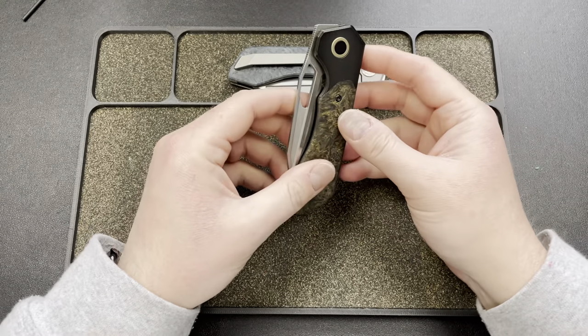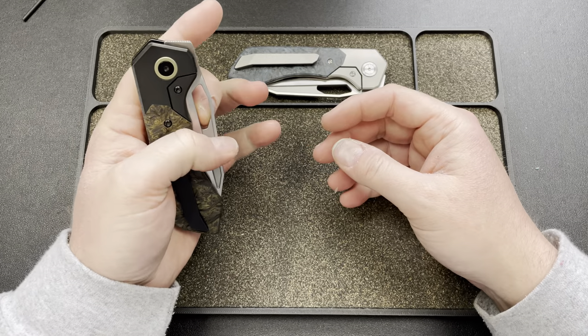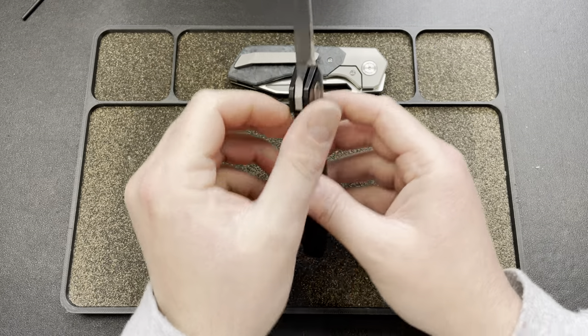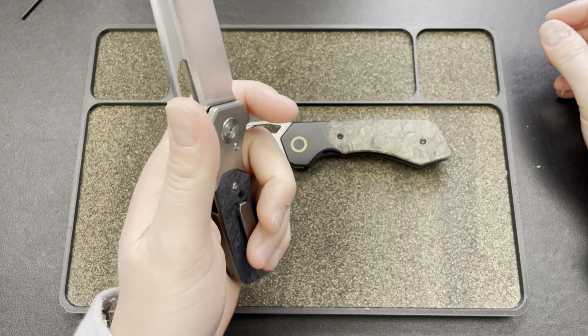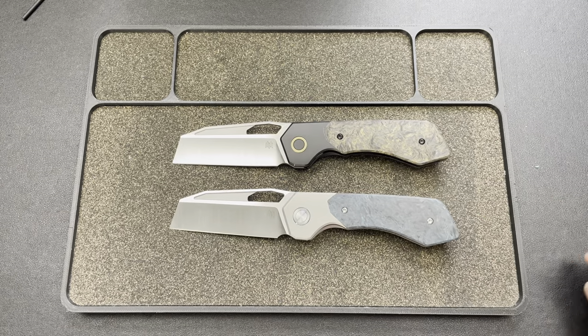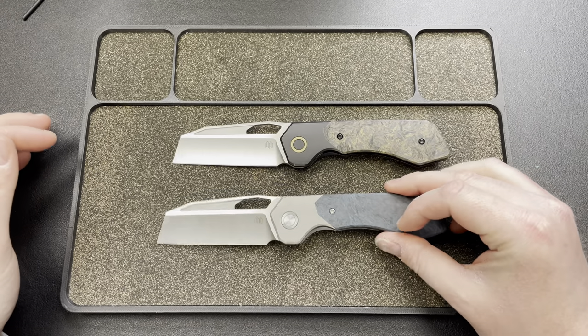I guess you guys want me to open this thing. It does have a bolster lock, which is nice — so left-handed for me. Now you see what I'm talking about with this blade. It is wild, dude.